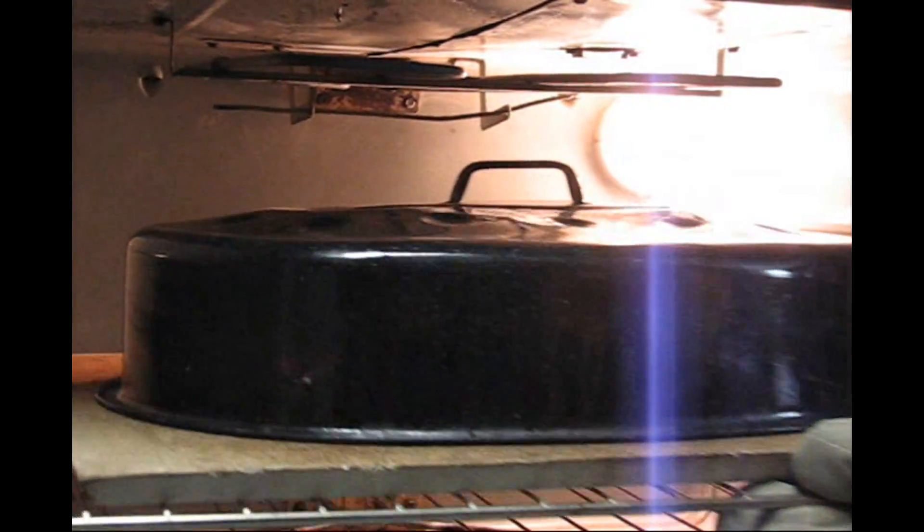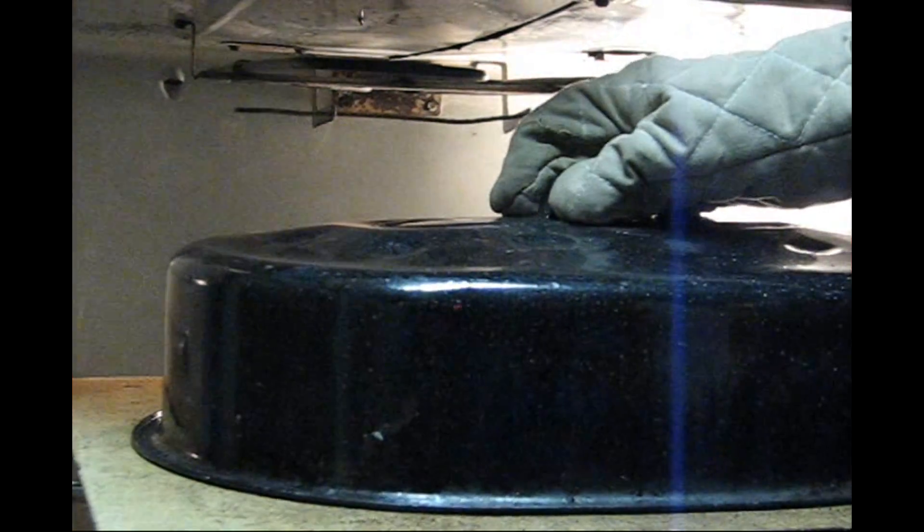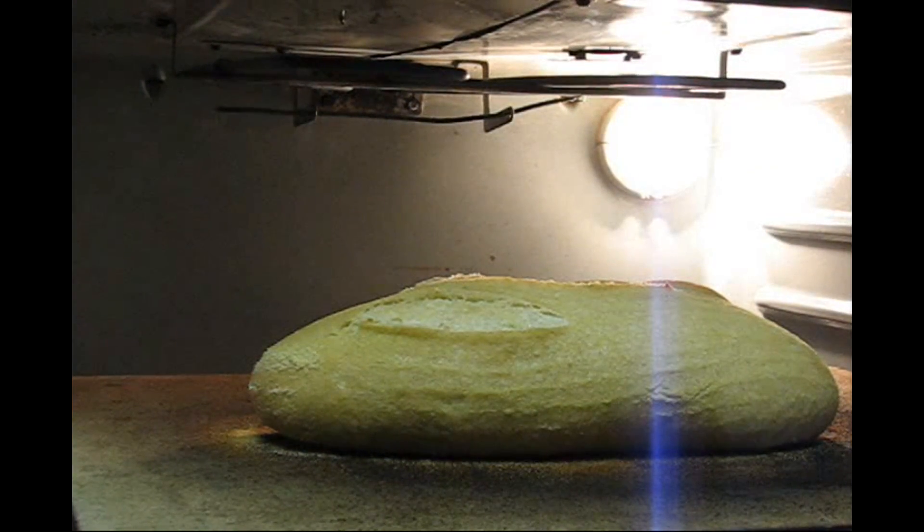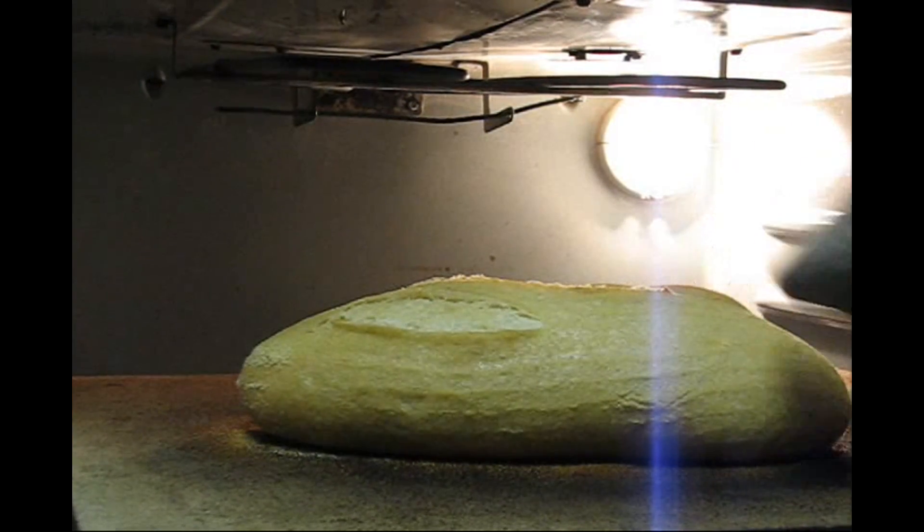The loaf is 15 minutes through its first bake. Now comes my favorite time — taking off the lid. It's so nice to see what you can see under that lid when it's done with its first 15 minutes.